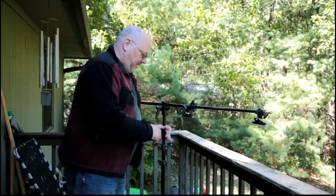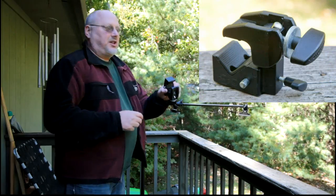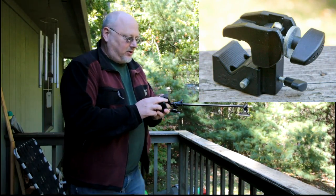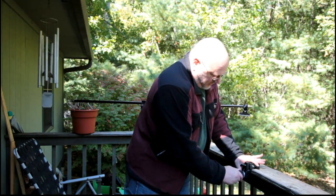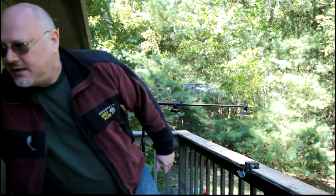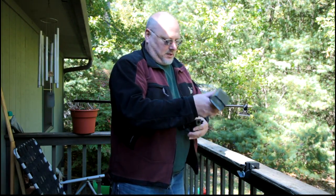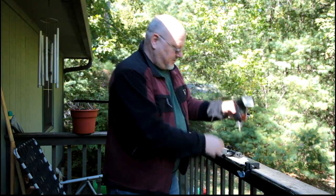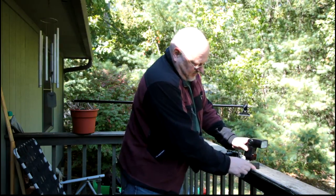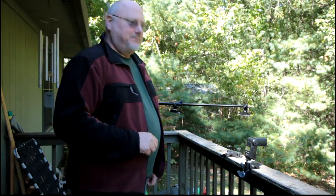The other piece of equipment that's really useful is this little clamp made by Bogan. I don't remember how much it is, but you can clamp it onto practically anything. I can clamp it on here like that and then attach my speedlight with the adapter there. A couple of useful accessories that make your life a little easier. Thanks.